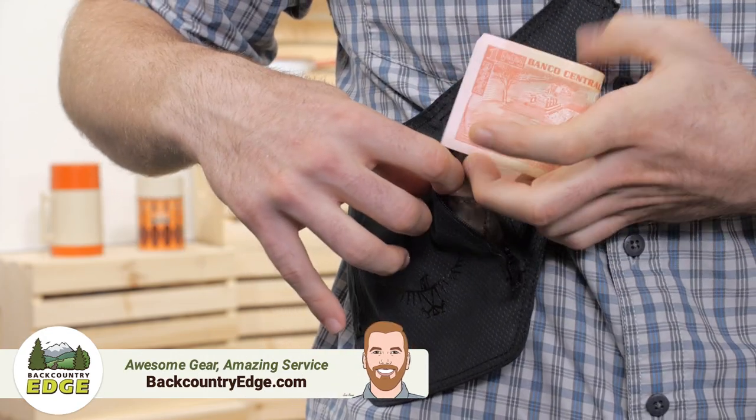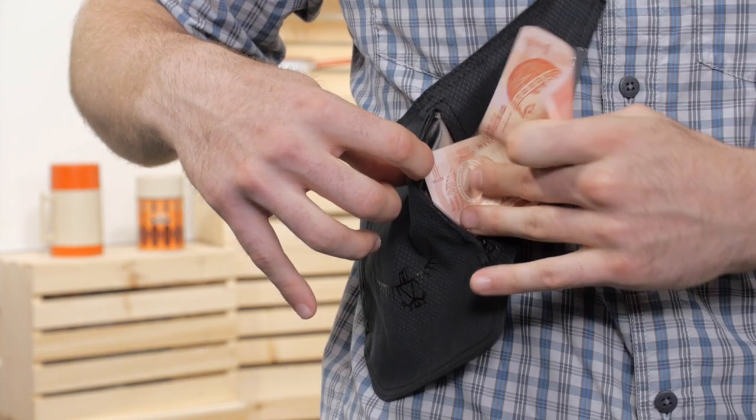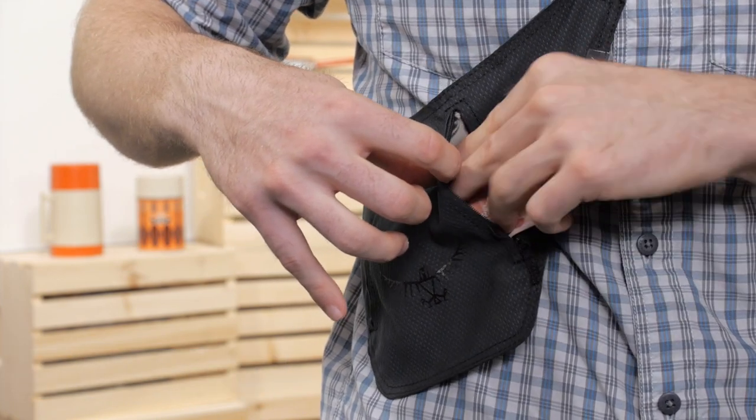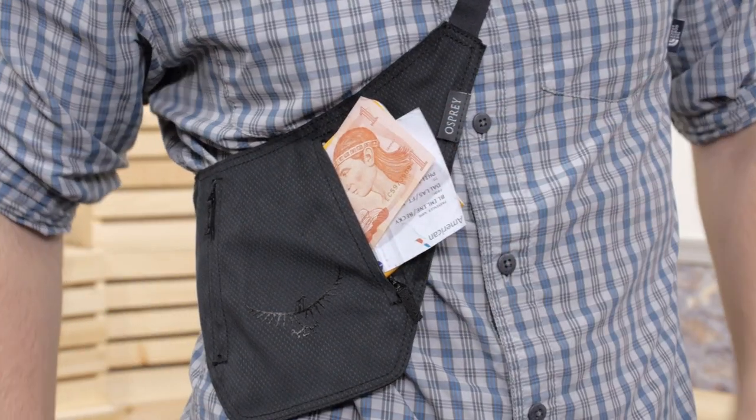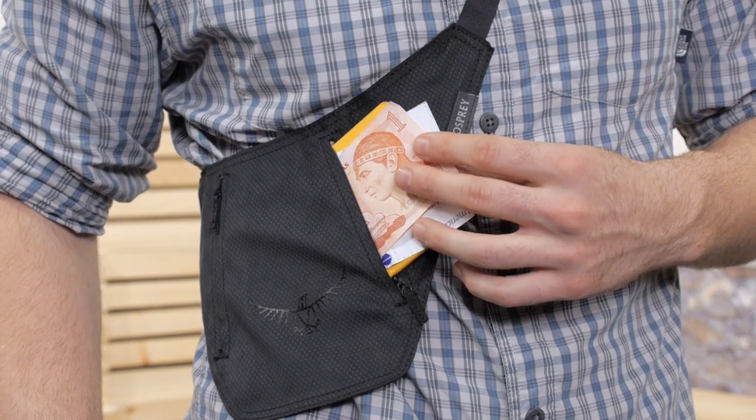The bandolier wallet is shaped to be carried comfortably. It can be worn under your outer layer of clothing so that it is not visible and only you can access it. RFID protection adds to the security of your credit cards and devices.